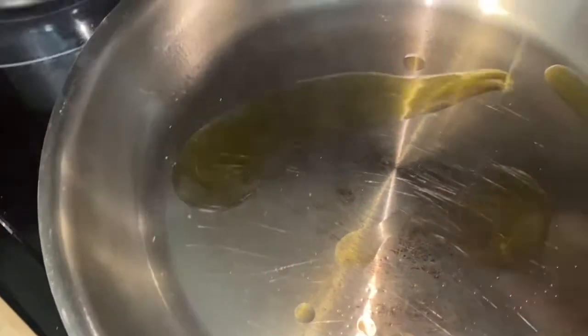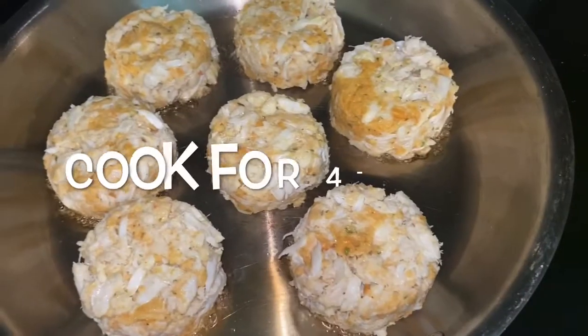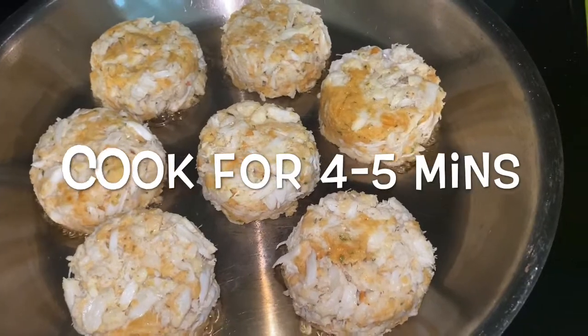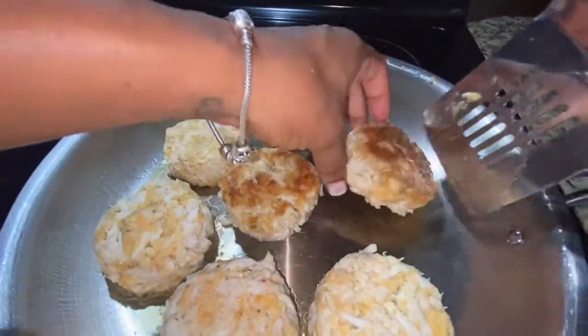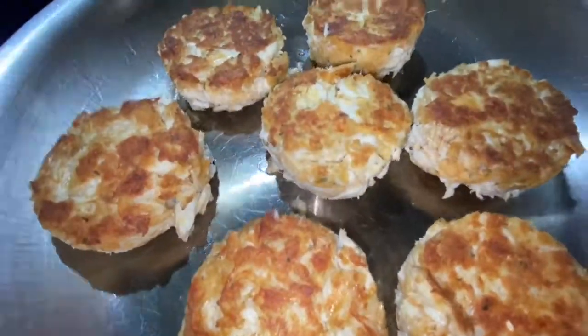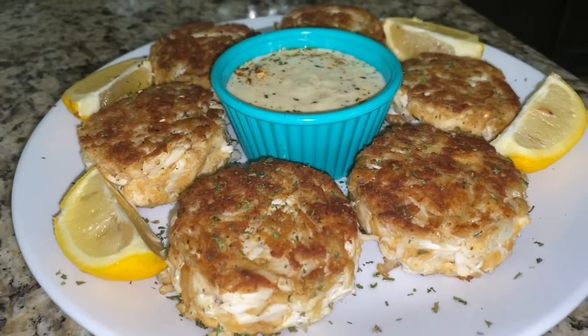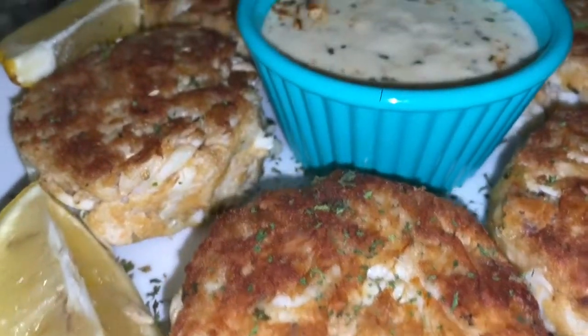Go ahead and spray some non-stick spray and a little bit of olive oil into a pan, let it heat up, and add your crab cakes right in. Cook them for a few minutes on the first side, flip them over — you're looking for that golden brown — then let them cook for another four to five minutes. And there you have it: perfectly cooked crab cakes.